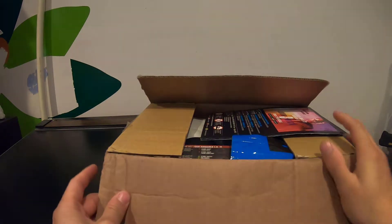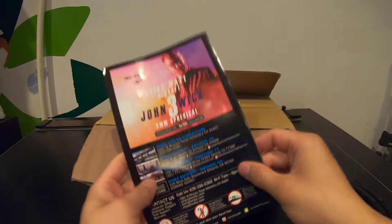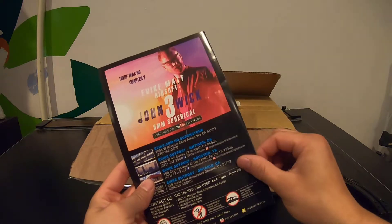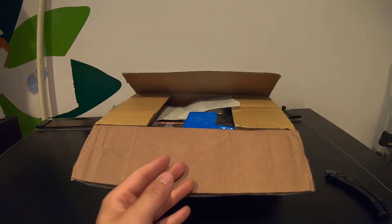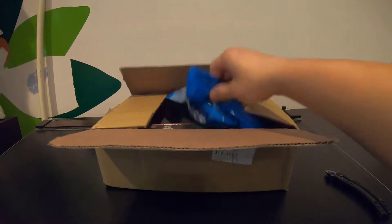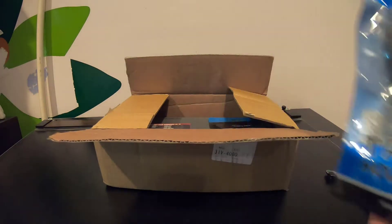Opening it up — yes, it does come in a box. So far we have some airsoft nation material, it has the evike airsoft, Sid John's — a YouTube thing which I'd actually recommend checking out, it's not a bad looking video. Here's the receipt — don't really need that.